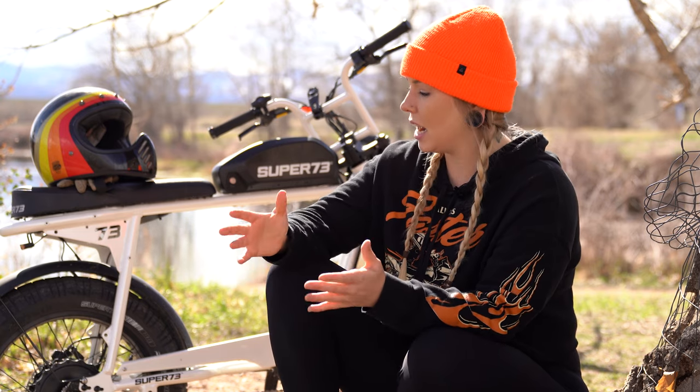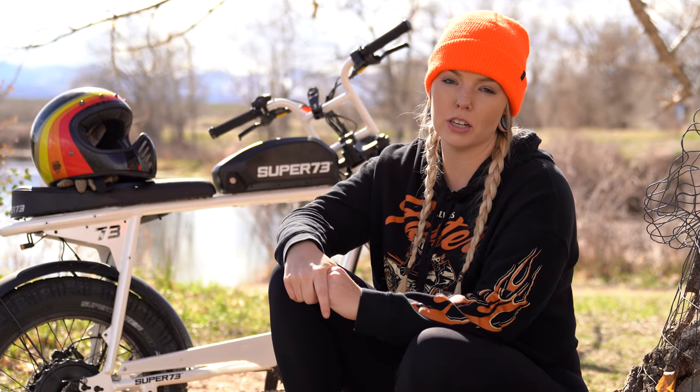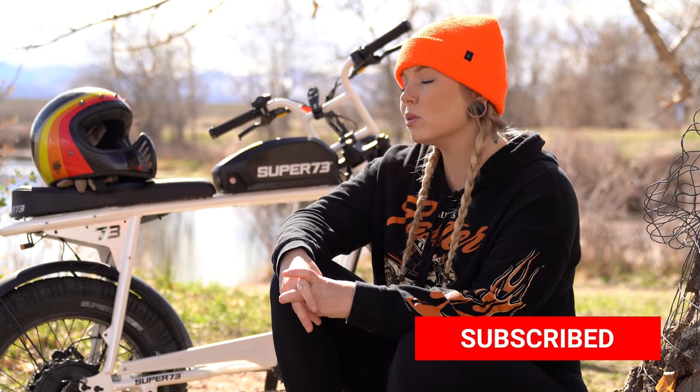That's going to do it for this video — thank you guys so much for watching. This is the first bike review I've done on this channel, so I hope you enjoyed it. Thank you Super 73 for letting me borrow the S2 for a couple of weeks — it's been a blast. I can totally see myself cruising on one of these to food and enjoying the Colorado summer sun. Let me know if you have any questions down below, be sure to like and subscribe, and I'll see y'all on the road.